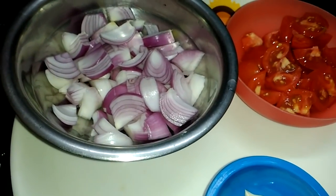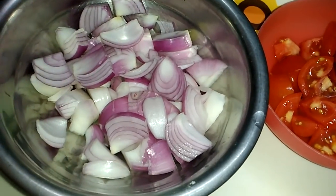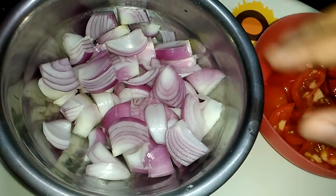Hi viewers, how are you doing? Instant chutney — this chutney is done in 5-10 minutes. This is a good dish.